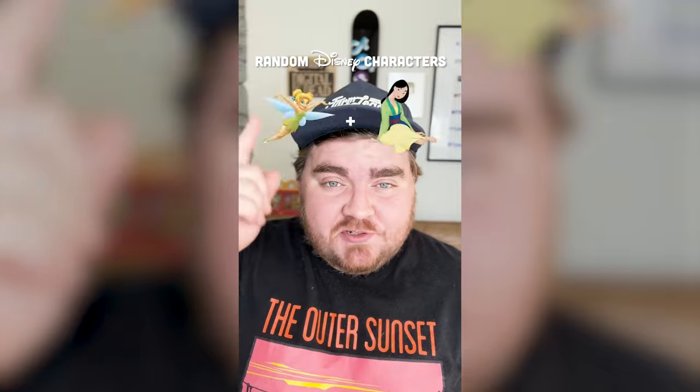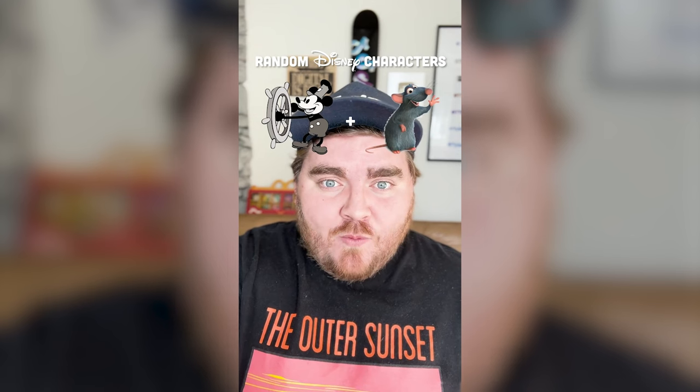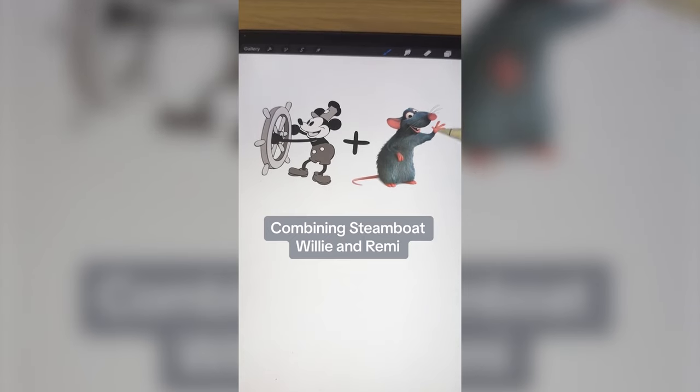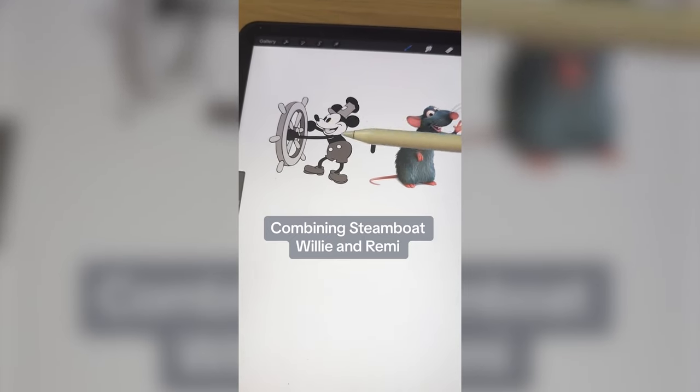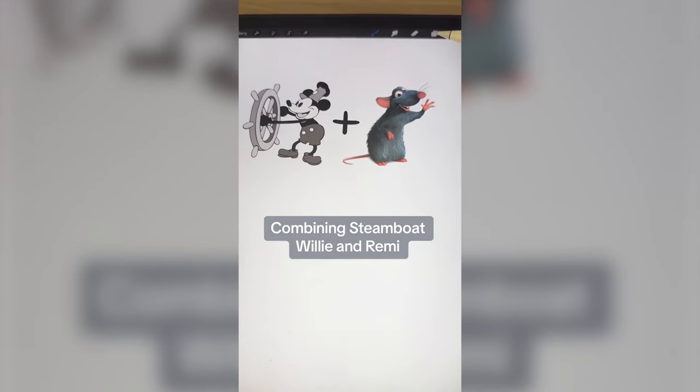Whichever two Disney characters this filter lands on, I'm gonna mash them together. First we have vintage Mickey from Steamboat Willie that just came into the public domain, and Remy from Ratatouille. This is gonna be perfect. Basically what I'm thinking is we make Remy look like this vintage black and white 2D style, and I'm gonna put a big spoon in his hand.